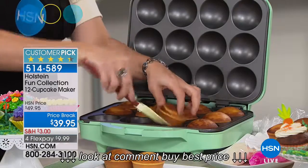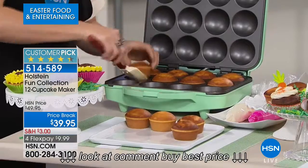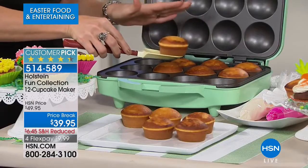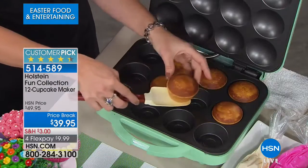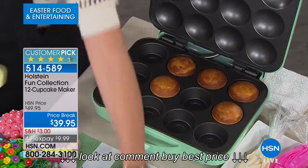I cannot believe that you are making 12 full-size cupcakes in front of my eyes for $39. Have you ever paid like $6 for a single cupcake? All they are is cupcakes — there's nothing special about them. But when you go to the little gourmet cupcake shops, now you can do a dozen at a time without turning on an oven.